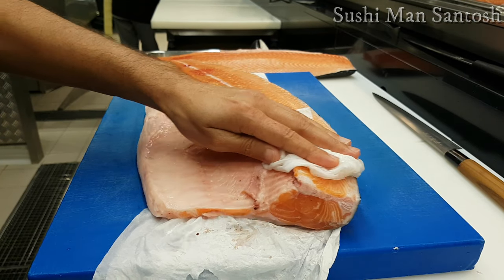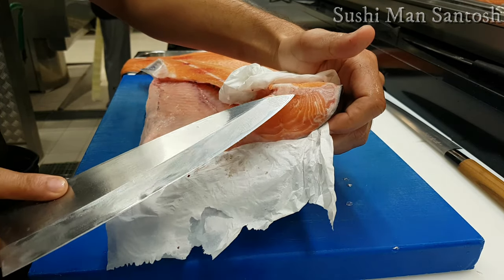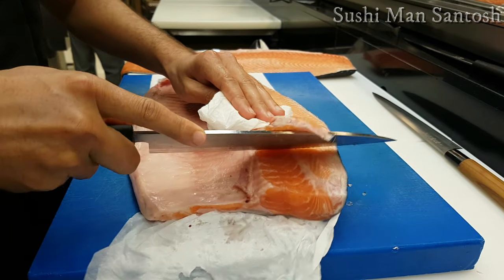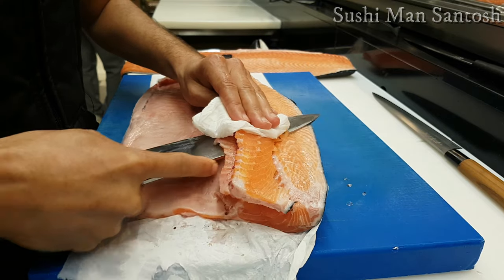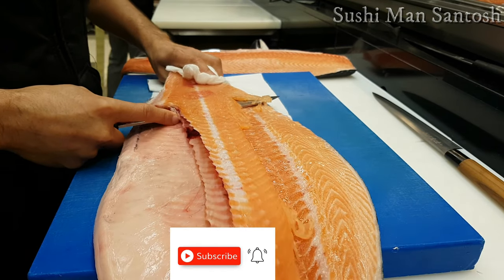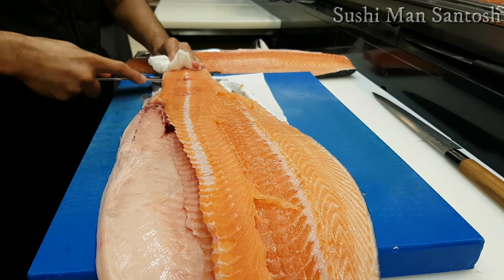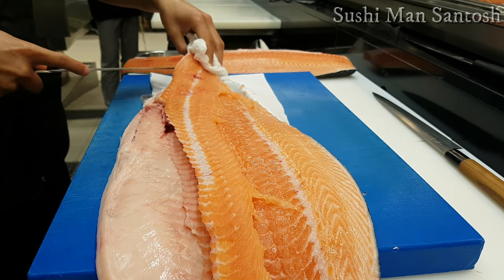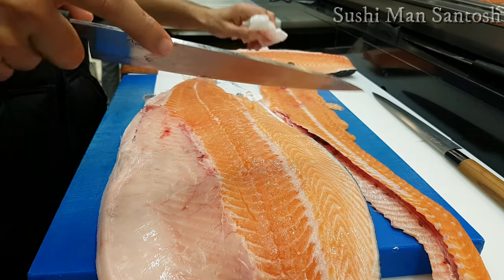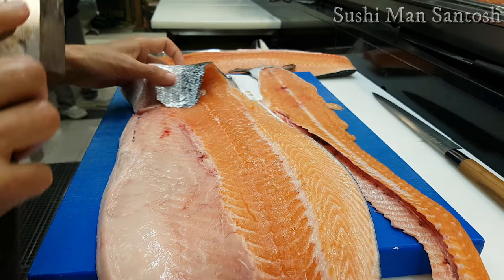Let's start the second fillet. I am securing the fish well and going to pass my knife below the backbones. Be careful — make your knife angle upward, meaning don't press downward so you make a clean cut and don't leave more meat on the backbones. Run your knife very smoothly, listening to the sounds of the spine. I will make a small hole at the side of the tail to secure the second fillet.